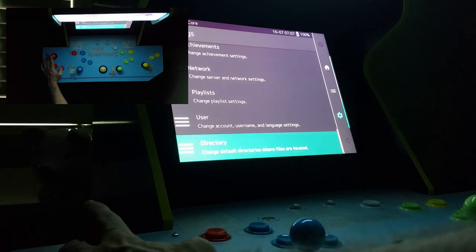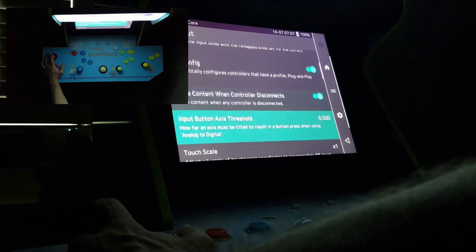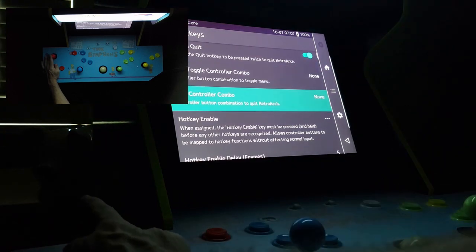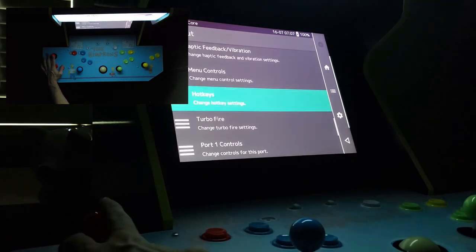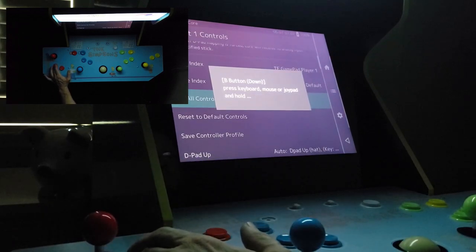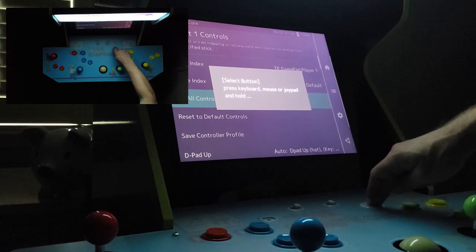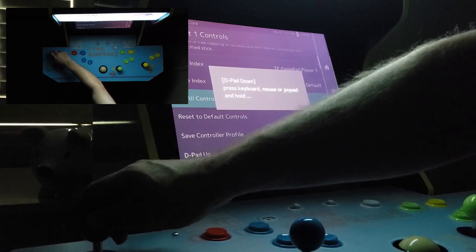We'll next need to set up a controller key combination to exit the game ROM and the RetroArch platform and let our front-end DIG take over. We'll navigate to the input section, then a submenu called hotkeys, and under the quick controller combo section, we'll tell RetroArch that pressing start and select at the same time will exit. Still in the input section, we'll navigate to the port 1 controls submenu and set up player 1 controls using RetroArch's automated system. The key thing here is programming the select and start keys. I did not configure any of the other player controls — only player 1.